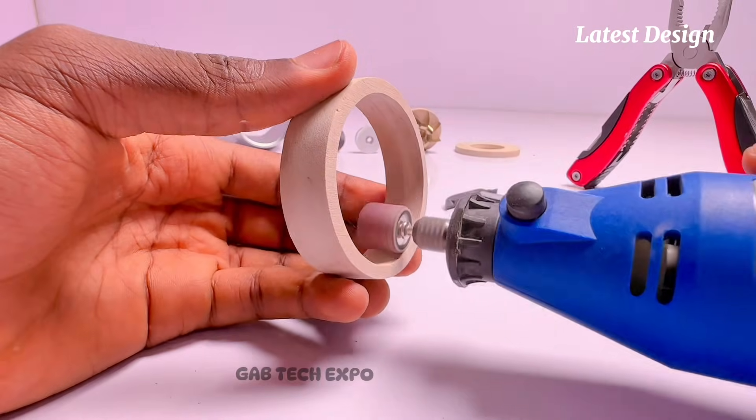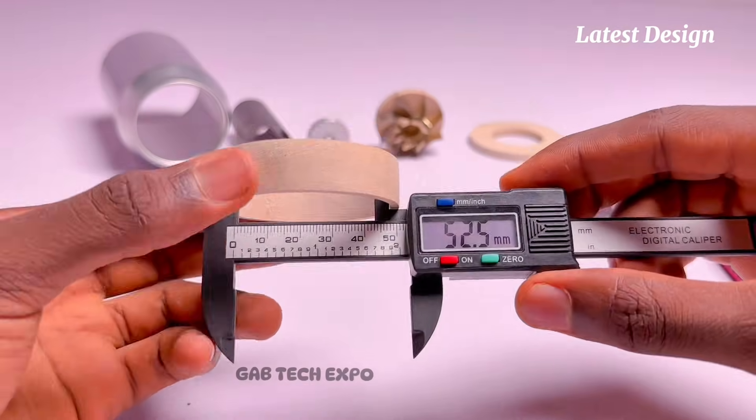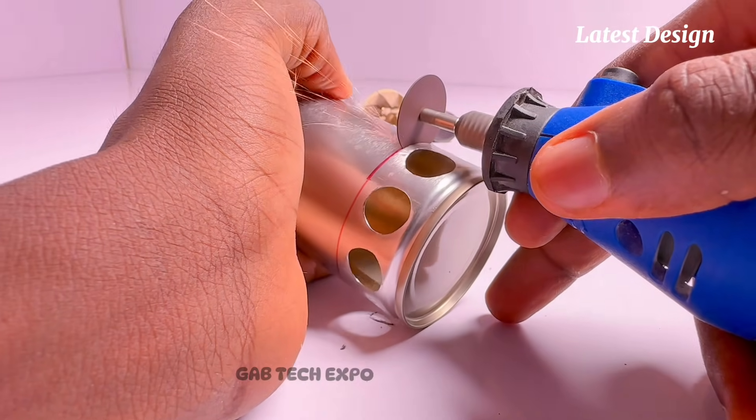Moving over to the diffuser of my latest jet engine, as you can see I'm carefully trying to make a perfect ring of wood, from which the diffuser holes would then be made for proper air compression and direction. Now I'm making the centrifugal compressor housing to help pass air through to the combustion chamber.